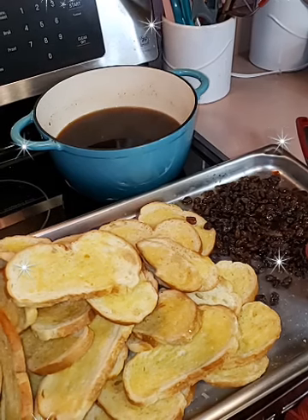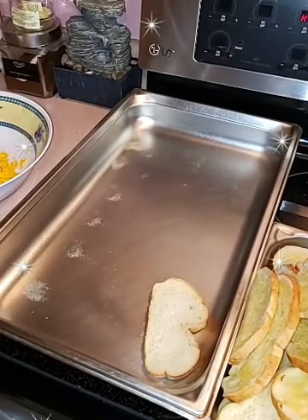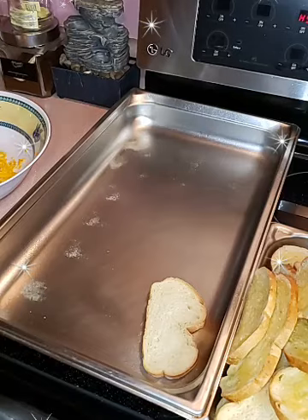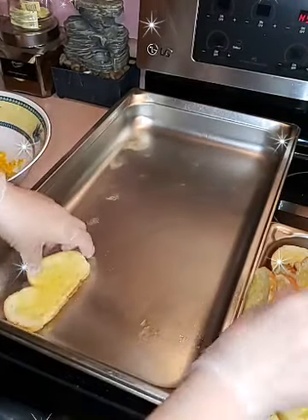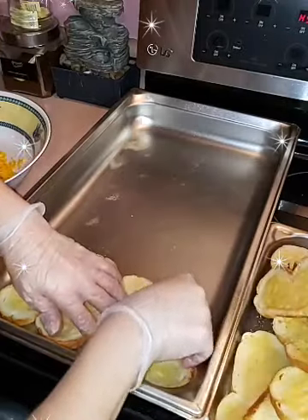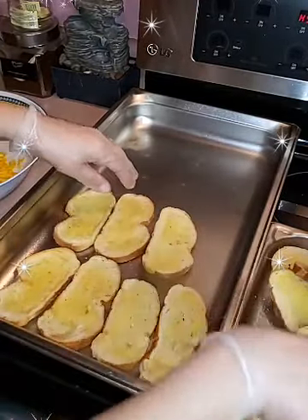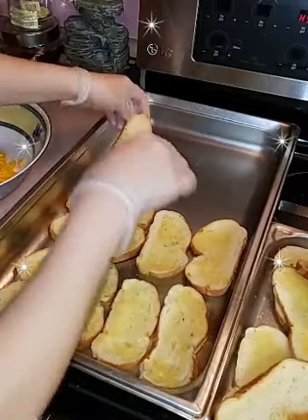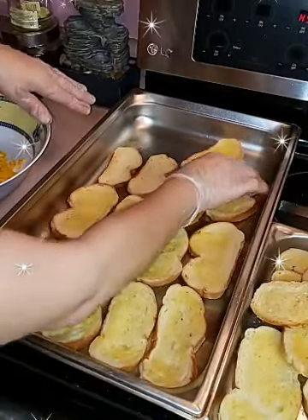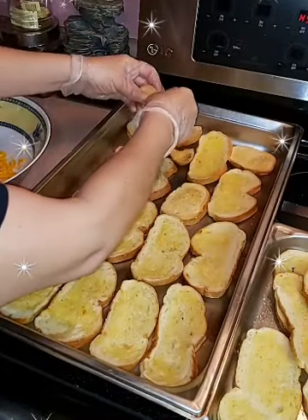I'm rinsing the gloves so I can move the camera around and not get it all sticky. I sprayed the pan with nonstick. We're just going to start laying the bread — you can face it down or leave it up, it doesn't matter. I'm going to cover every corner possible. I'll break a little bread and put it in between — I like having a bite of bread in every single bite. I think I've covered it pretty good.